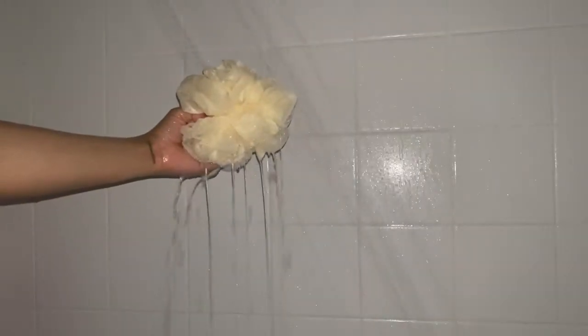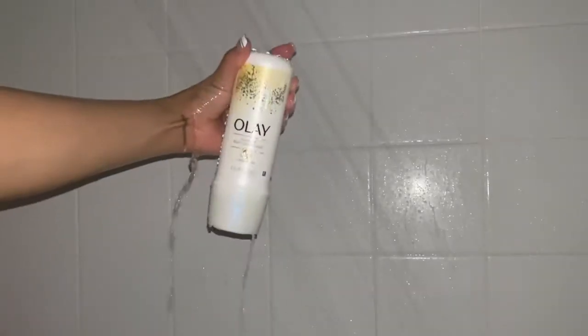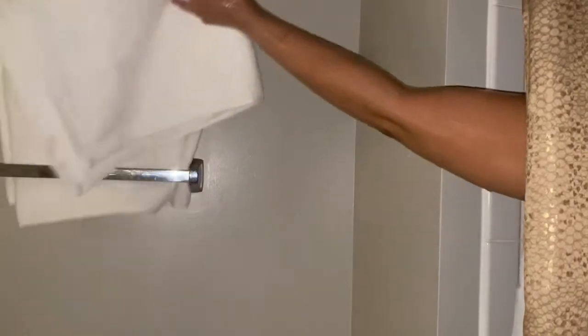Next I'm going in with this Dove Glowing Mango Butter and Almond Butter body wash — this stuff smells so good, all I'm gonna say is save me some! Next I'm using my Olay rinse-off body conditioner — I love this stuff, it's the shea butter one. It keeps my skin nice and smooth. And now we're done with the shower.